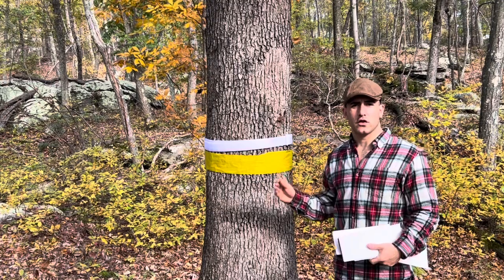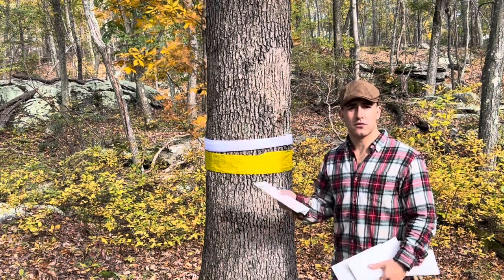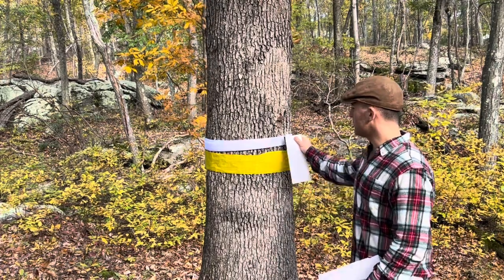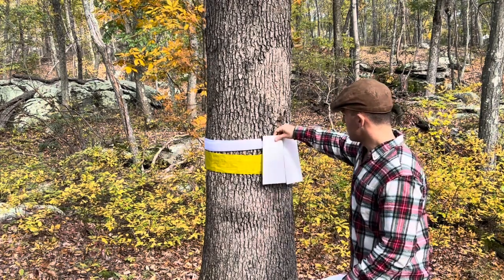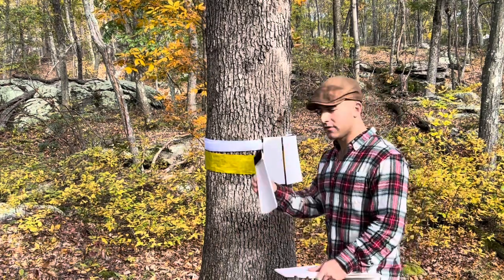Now that you've successfully secured the velcro to your tree, you can go ahead and grab the panels from your FOBA trap box. These panels have hard velcro on the back which allows you to stick them right to this belt — right over the buckle, all the way around the tree. Your goal is to cover that tape with these panels.